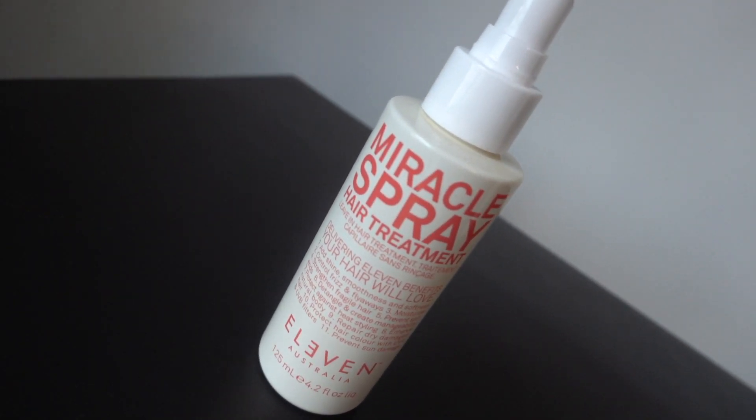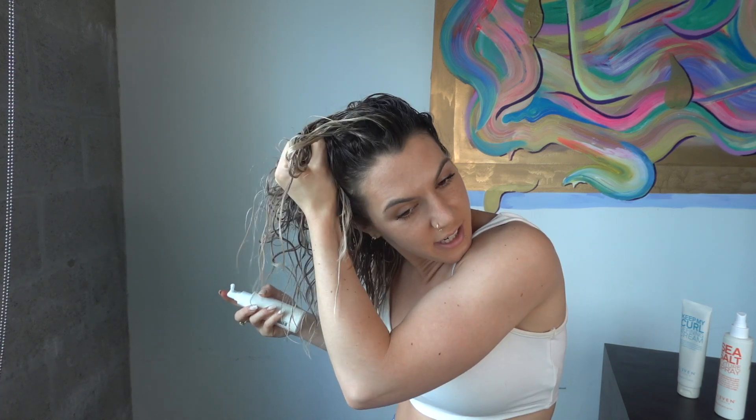We're going to be using the Miracle Hair Treatment. You're going to spray about three to four spritz on each side of your head. You want to put your head to the side and then gently crunch it in.